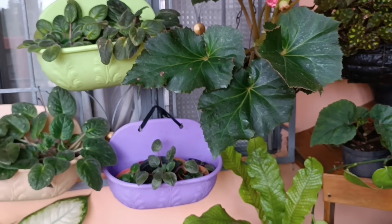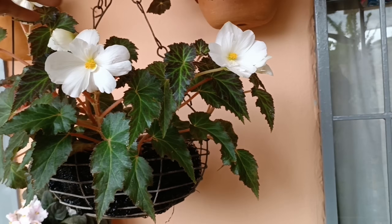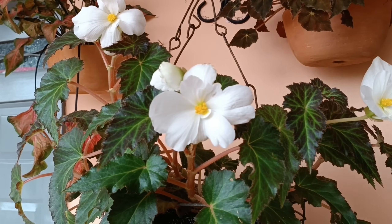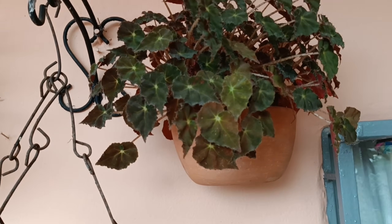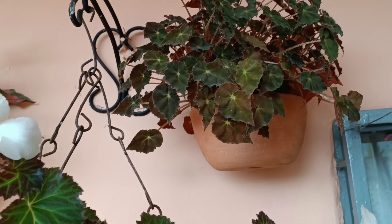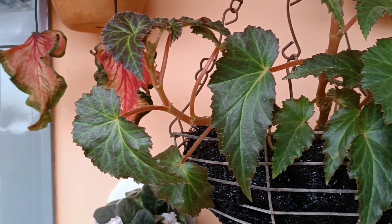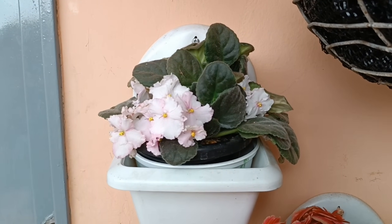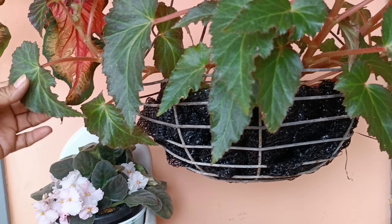Acá podemos ver esta otra, que es blanca. Esta no es tan doble, es más sencilla, pero miren qué lindura. Parece una paloma de lo blanca que está esta muñeca linda. Acá podemos ver esta otra. También tengo algunas pequeñitas que voy reproduciendo por hojas. Y acá pueden ver cómo va de linda esta violeta también. Está muy linda. Esas vienen también a ser como de la misma familia.